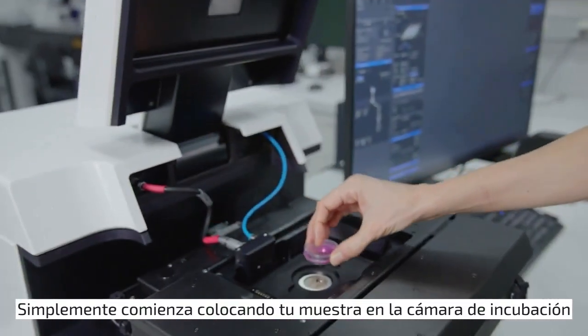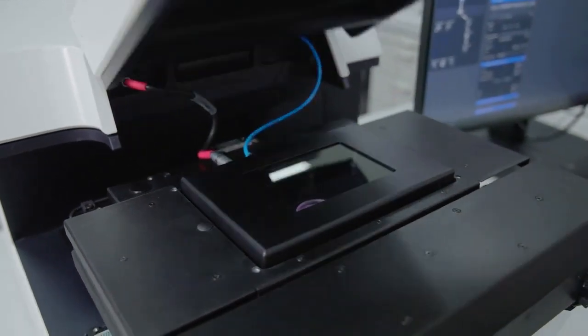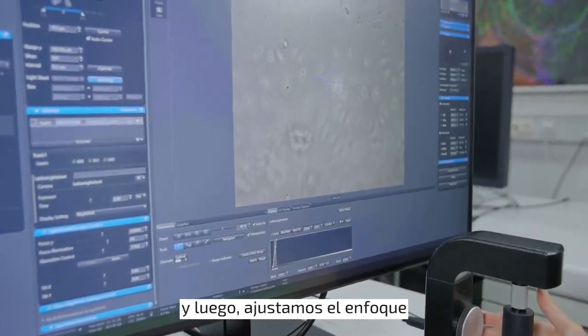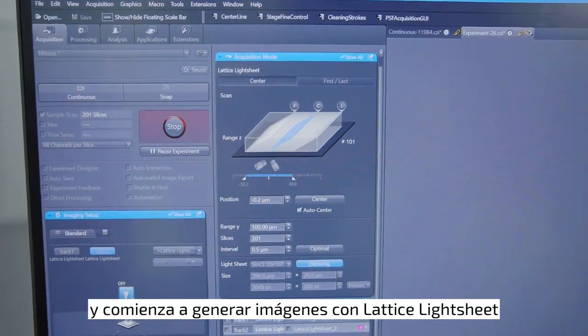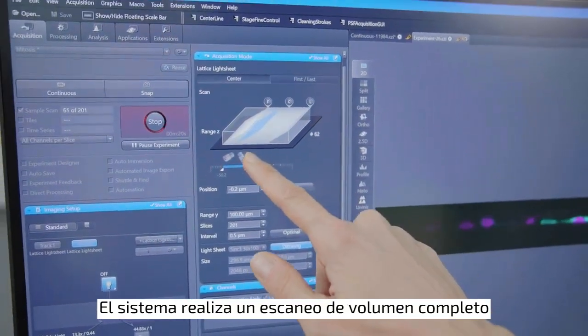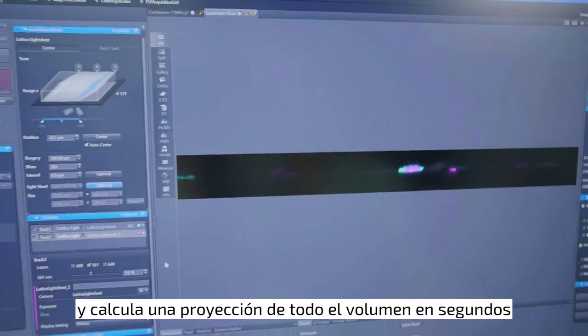It simply starts with placing your sample in the incubation chamber. We first locate the sample in brightfield mode and then we adjust the focus. In the next step, we switch to fluorescence mode and start lattice light sheet imaging. The system performs a full volume scan and calculates a projection of the entire volume within seconds.